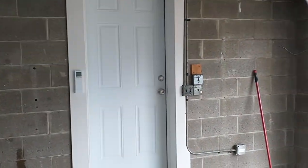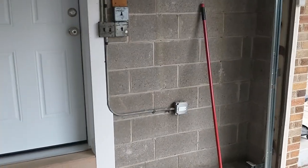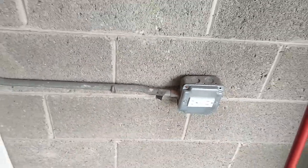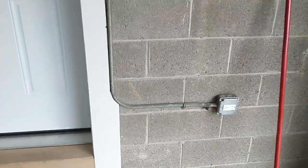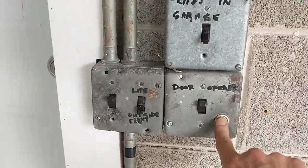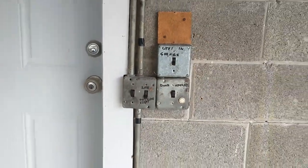The electrical I'm going to redo all of it and start over with new EMT on the walls. For now it's just going to be like this - some of it is loose - and I'll redo all of that. Not sure if that's an old school doorbell or what, but we'll get rid of all of it.